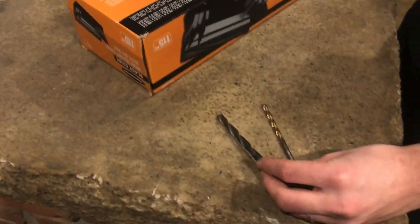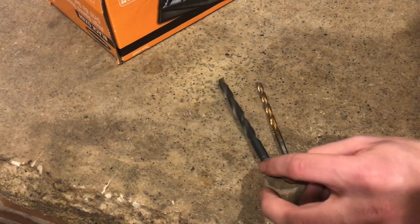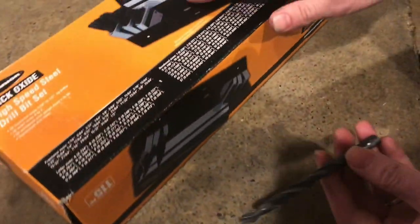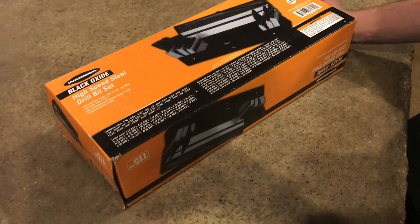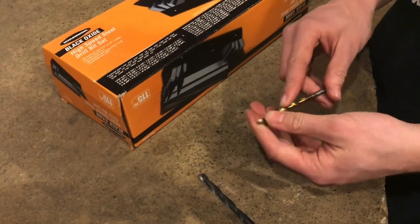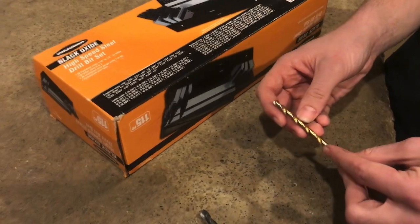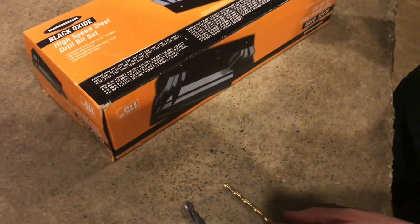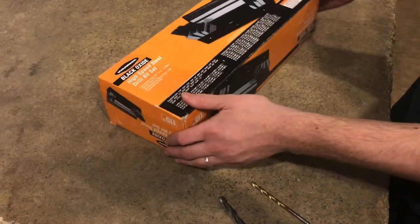We've had sets in the past, and after many, many years, we have some of the sizes missing. These are black oxide, which is the cheapest. We picked these up for about $35 for the set. If you wanted titanium nitride, which is a little bit harder and can withstand a little more wear, it'd be about $50. And then a cobalt set would be about $120. So we decided to go with black oxide.